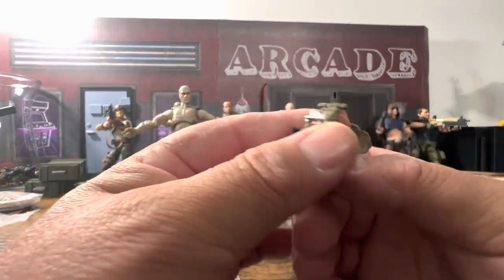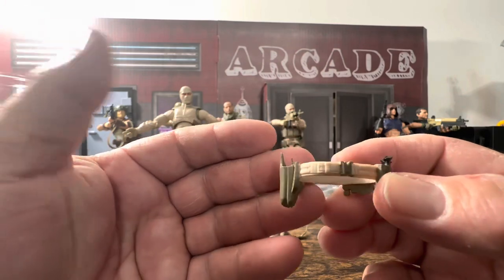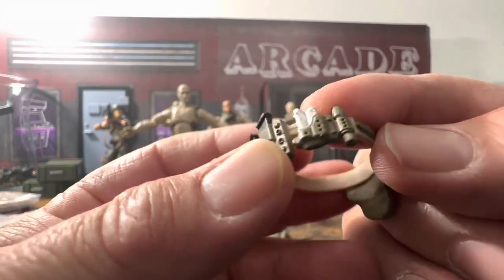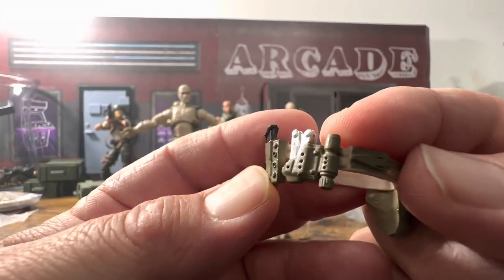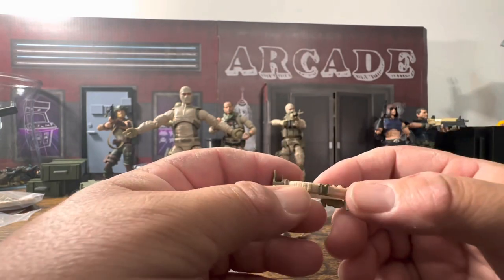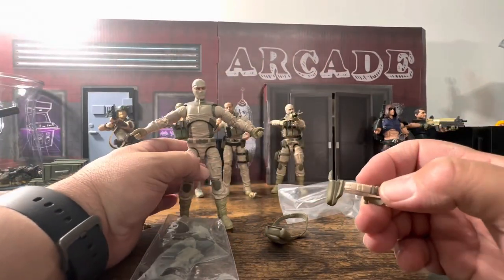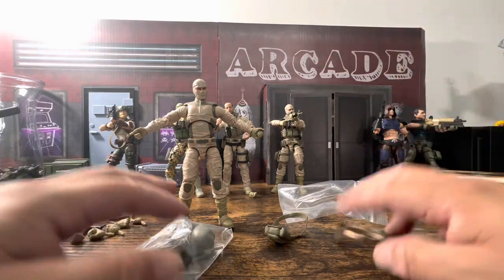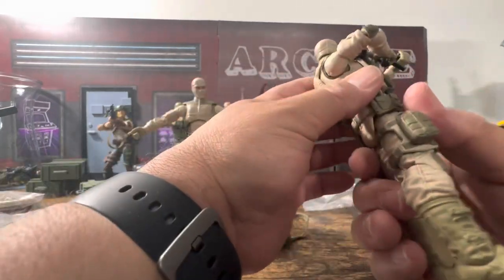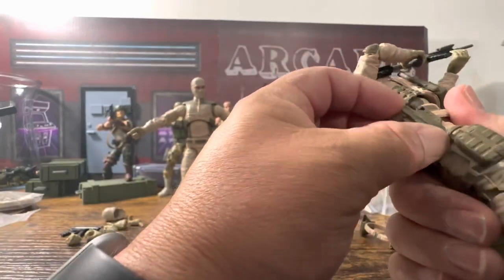Here is your belt — you get a couple of magazines. You've got some vice grips slash knives, what I believe is a flashlight, and the holster — it looks really nice. What you do have to do is a pop and swap, so you heat the figure up and pop this off to put this on. I should mention this is not my figure — it was given to me by someone else, and it's actually on backwards. Greg had it on backwards, not me.